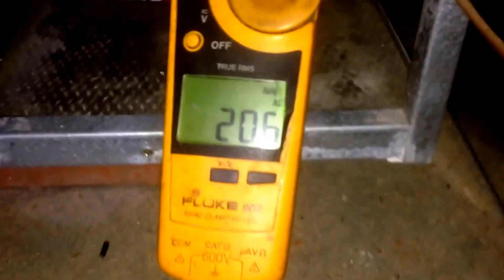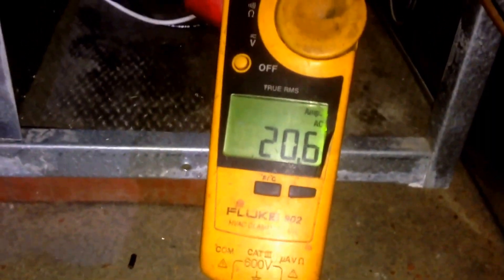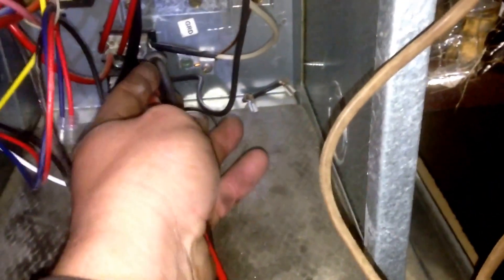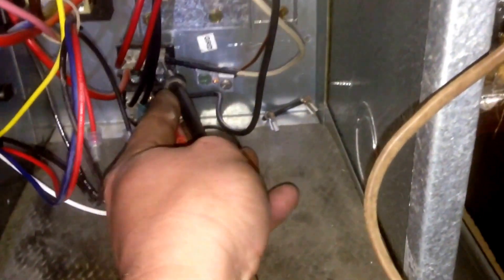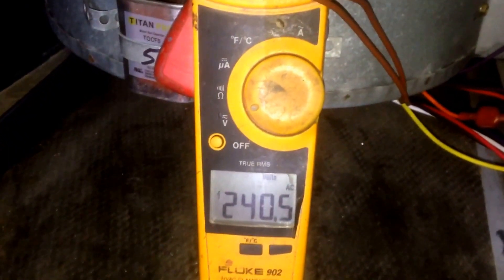We've got the system running in emergency heat: 20.6 amps on a 5 kilowatt heater kit. We're going to check the voltage. We've got our leads on the two hot lines — we're running 240.5 volts.